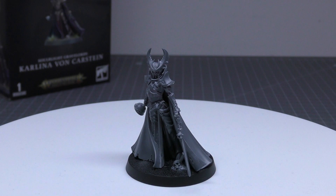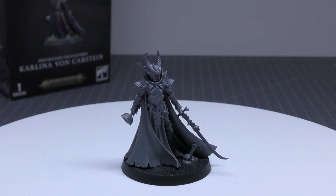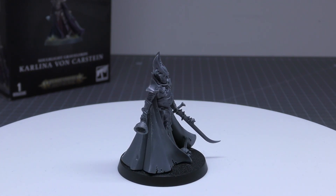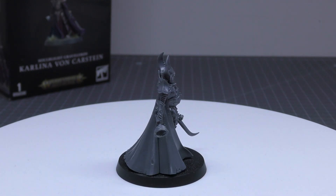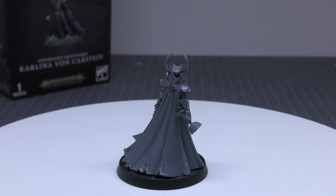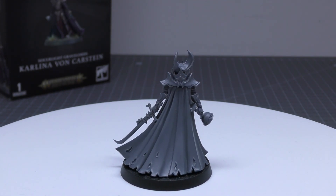Abilities: The Hunger. At the end of the combat phase, if any enemy models were slain by wounds inflicted by this model's attacks in that phase, you can heal up to d3 wounds allocated to this model. Pretty nice — probability you're always going to be getting about half your wounds back. Magic: this model is a wizard. It can attempt to cast one spell in your hero phase and attempt to unbind one spell in the enemy hero phase. It knows the Arcane Bolt and Mystic Shield spells.